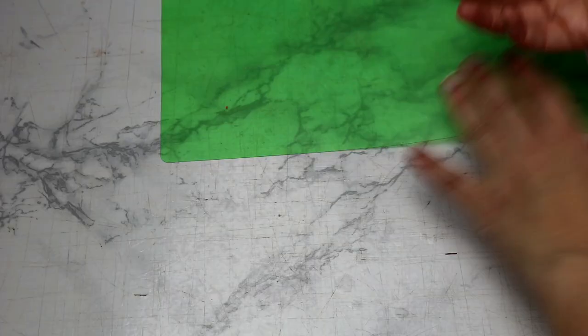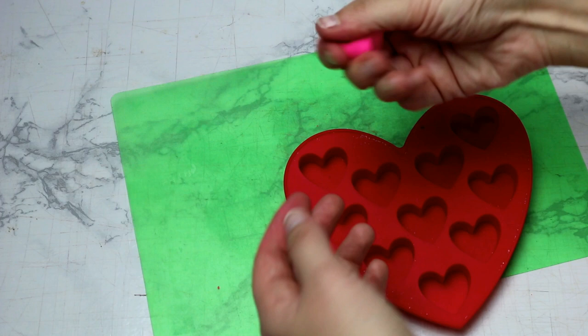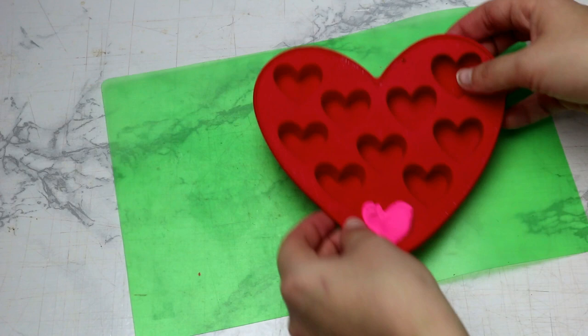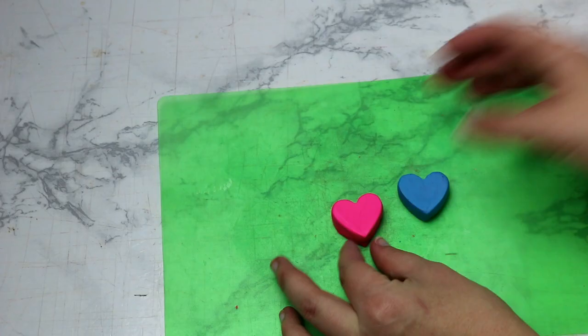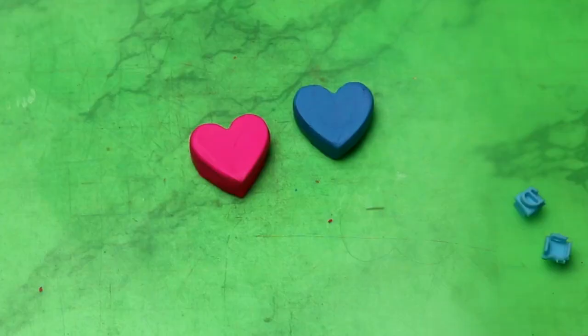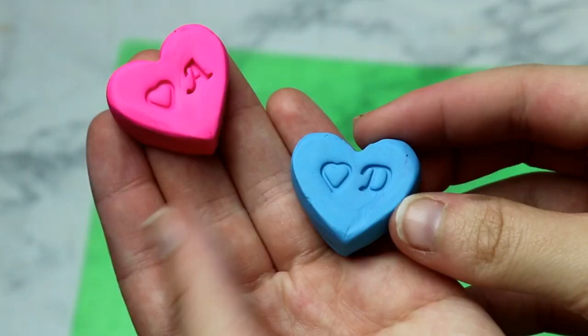We have to have some custom game pieces. I have a little heart mold from the dollar store and I'm going to use some oven-bake polymer clay — you can get this at the dollar store, Walmart, or craft stores and it's super cheap. I'm going to fill up the hearts: a blue one for him and a pink one for me. I have these little letter presses and I'm going to put a 'D' on his for Donnie and an 'A' on mine for Ashley, pressing it in with my fingers. Then I'm going to bake these in the oven according to the package instructions so they're sturdy.